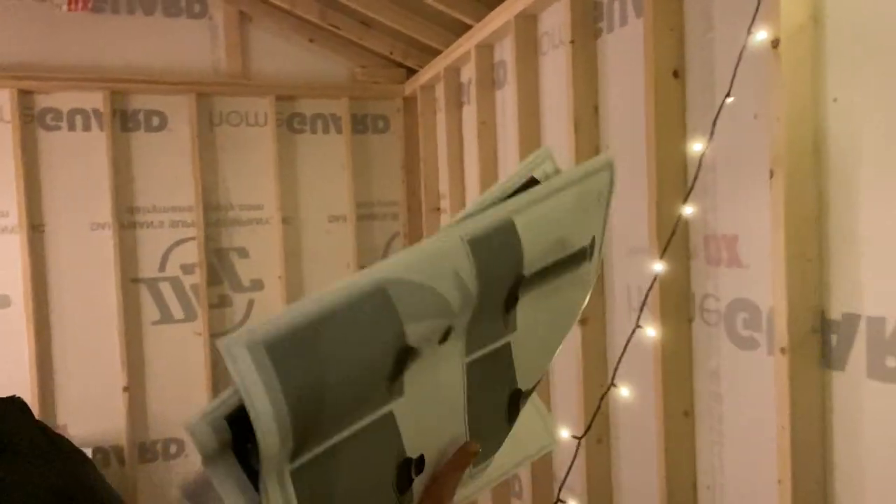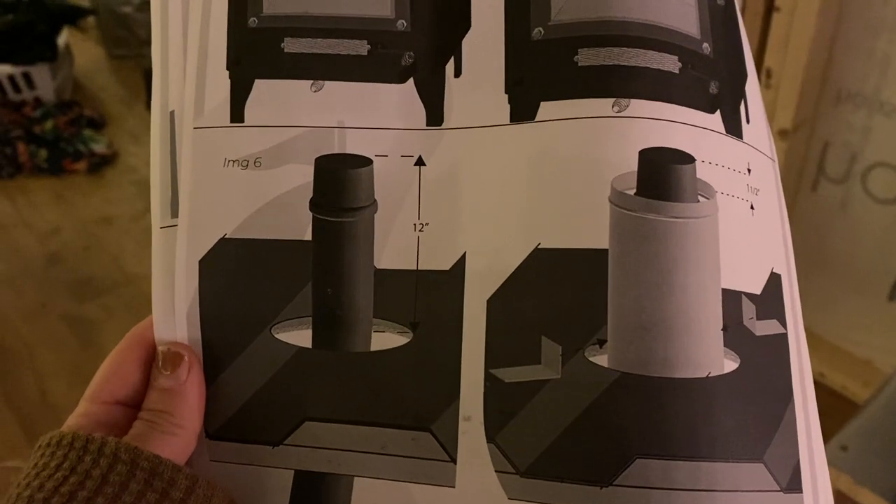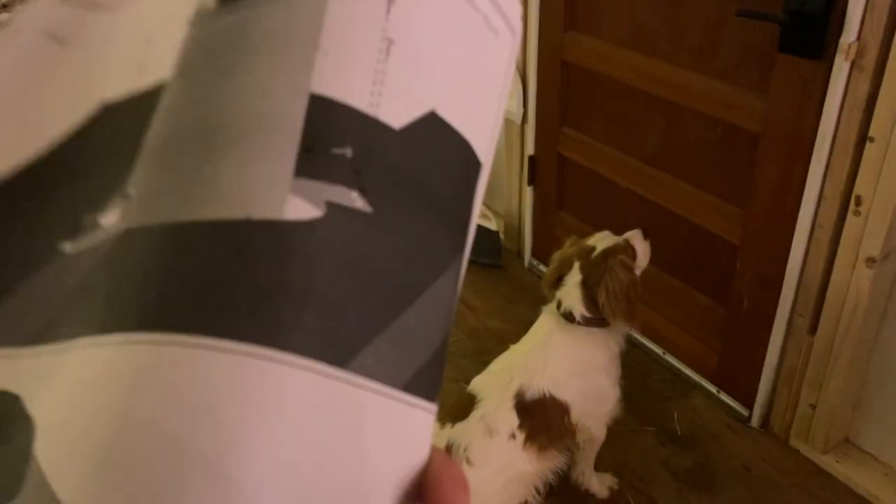I'm about to start assembling. The first thing is this ring that attaches the insulated pipe at the top - you have to put this on first because you have to slide everything up through it. This comes with picture instructions without any words, so I'm using that to figure out how to assemble everything. Before you order your stove you have to specify how high your roof is and how high off the ground your stove is going, and you order the exact amount of pipe you need. There's really not much measuring once you have all the pieces - it's just assembling.